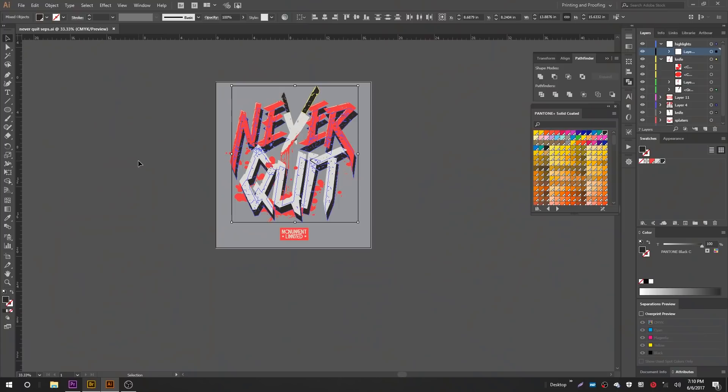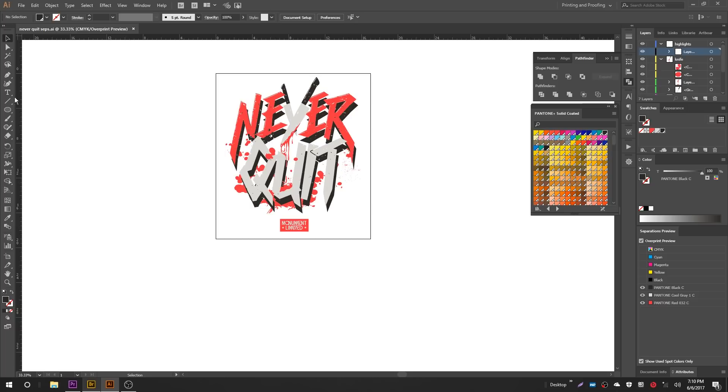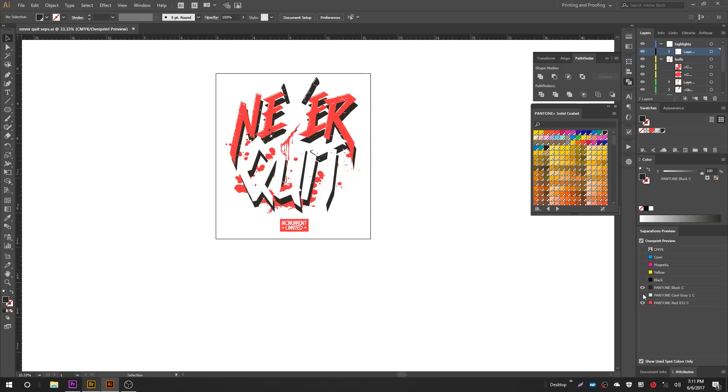We've got all the spot colors applied. Now let's use the Separation Preview window to verify we got everything right. We can preview this using the Overprint Previewer. The Separations Preview lets you verify each individual color is filled with a spot. When separating for films you don't want CMYK, so the first thing we do is turn off the CMYK. Notice — because we didn't fill the background square with a spot color, when we turn the CMYK colors off, that light gray disappears. Now we can use the Separations Previewer to verify: turn off the black — it disappears. Turn off the light gray — it disappears. Red — red disappears. I feel pretty confident in this.